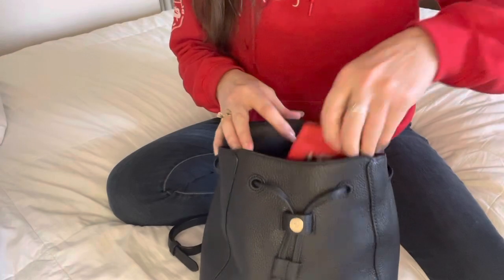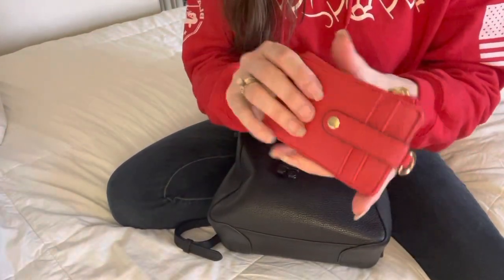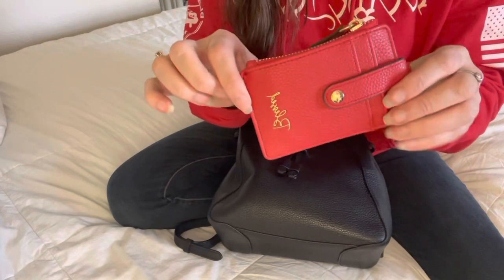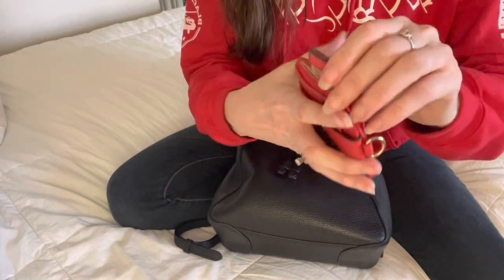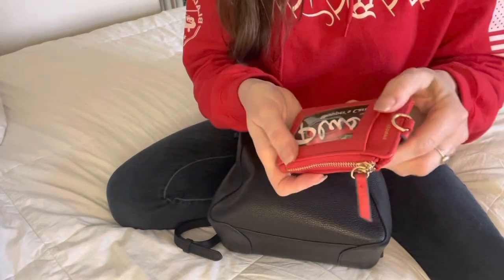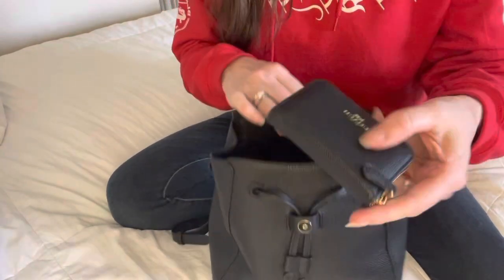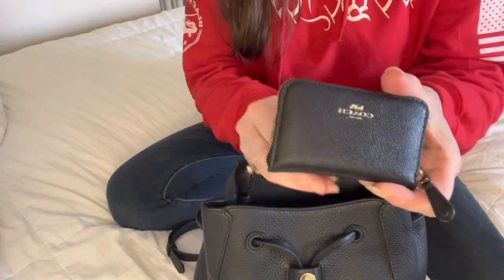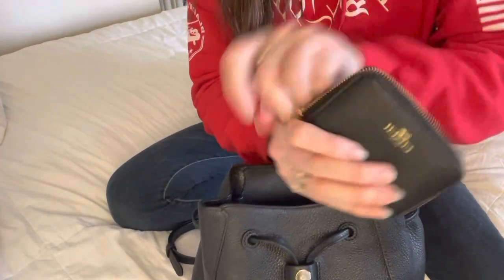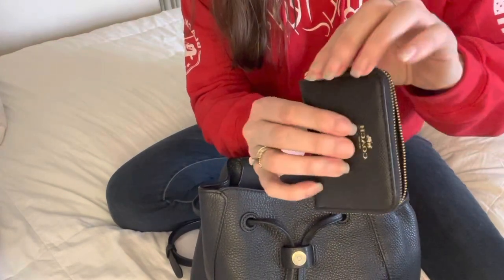So first of all I'm still using this Friend Mail thing — I absolutely love this, it is perfect for my change and that's what I've been using it for. And then the next thing is this Coach card case wallet here and I just keep all my extra cards in here.